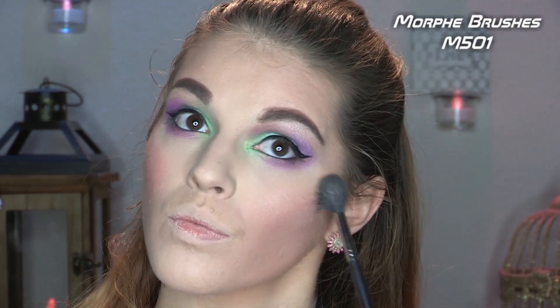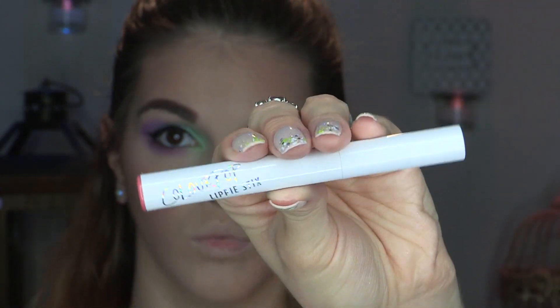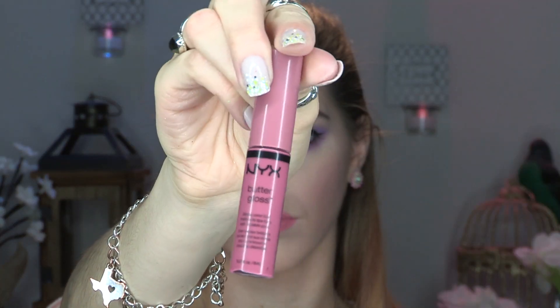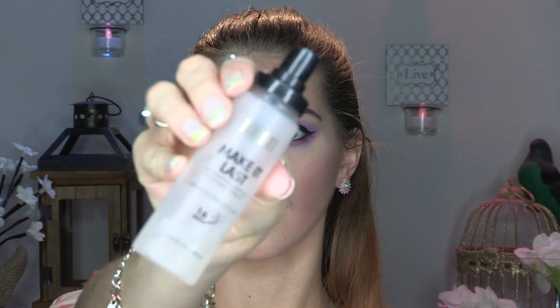For highlight, I'm going in with my NYX Illuminator in the shade Ritualistic — a very subtle highlight, since we have a lot going on in the eyes and I didn't want to take attention away from that. For lips, I'm using my ColourPop Lippie Stix in the shade Hype Girl — such a pretty coral-pink color that meshes well with this eye look. For gloss, I'm using my NYX Butter Gloss in the shade Angel Food Cake — these two colors paired so well together, almost dupes for each other.